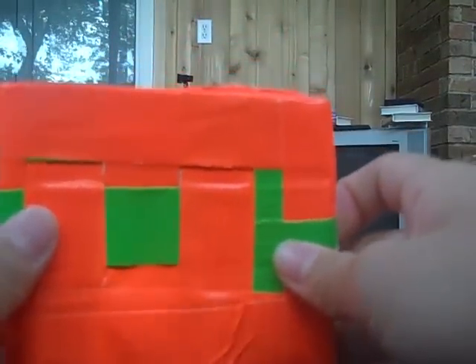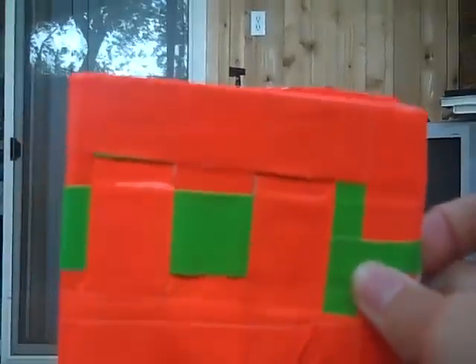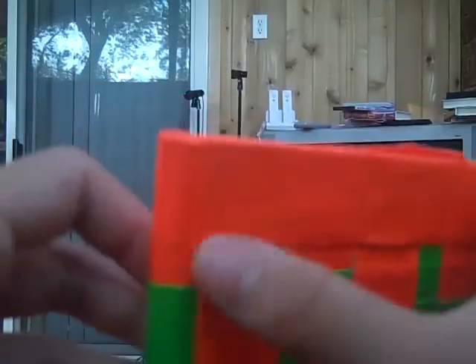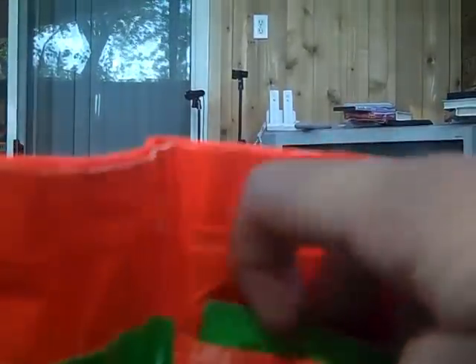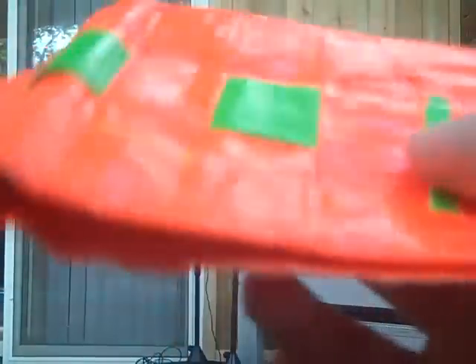After a couple months of making those, I took a couple months break and then I made this. It was my first checkered wallet. I accidentally covered all the checkered pattern and there's only a little bit left right here. Inside it has four pockets. There's pink on the inside — that's that wallet.